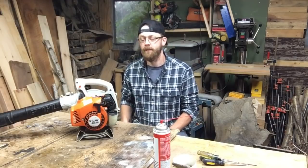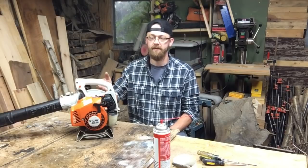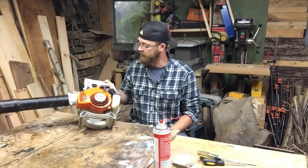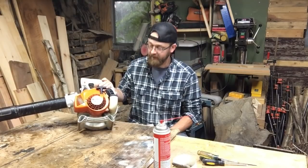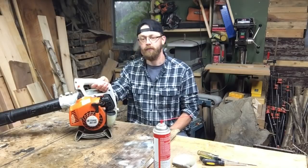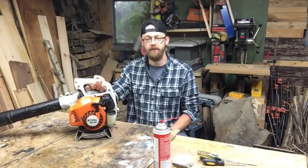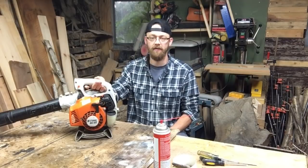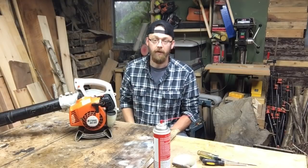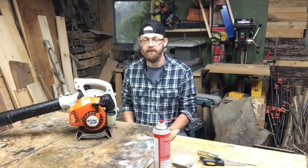Hey everybody, welcome to the shop. I recently purchased this Stihl BG-55, a gas-powered leaf blower. A guy was selling it used and I picked it up real cheap. It starts and it runs, but when you get using it and squeeze the throttle, it tends to cut out and bog down. So today I want to pull that carburetor off, give it a clean, put it back on, and see how it runs.